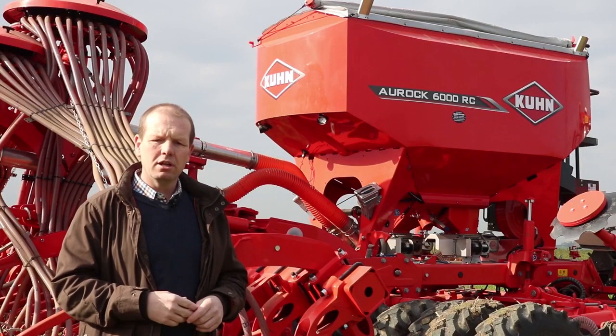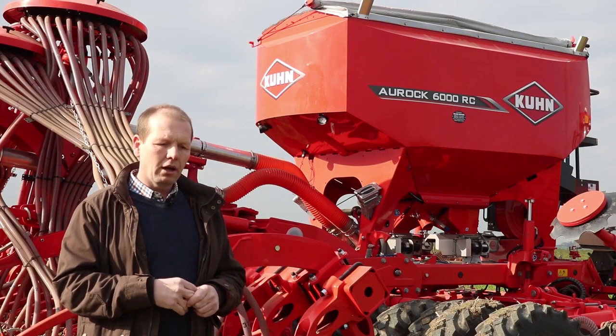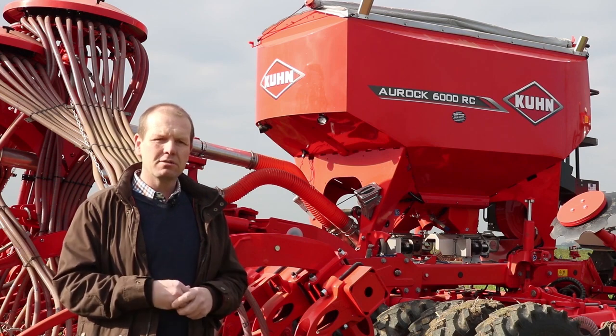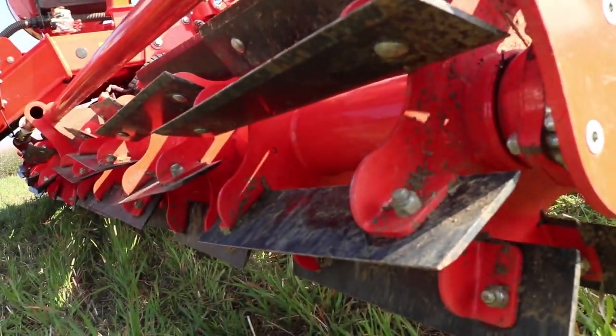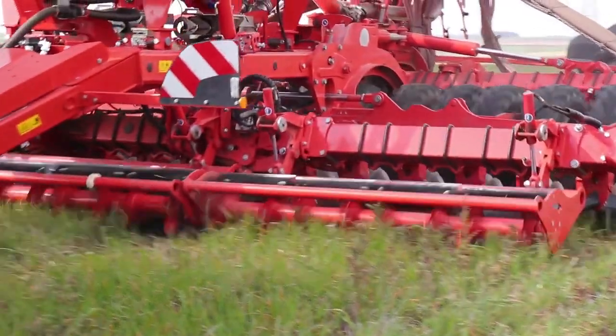Then we had the opportunity of trying the Coom drill, and that just revolutionised my concept of what we could achieve and how much we could do. The idea of the crimp roller on the front allowed me to grow really big cover crops and actually manage them.